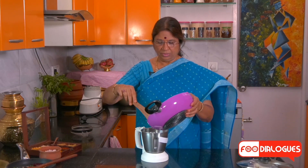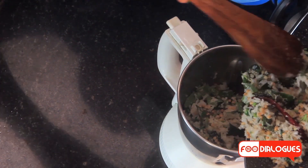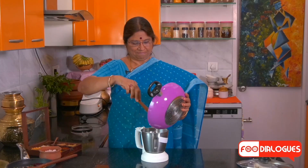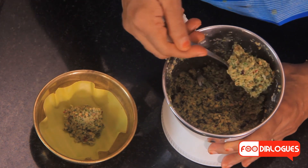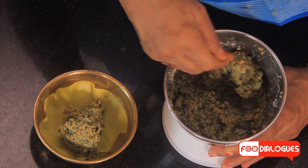Now all the ingredients are cool. I will add them into the mixer and grind using the whipper option. The relish is now ground. You have a coarse mixture as desired, with all the ingredients well blended.